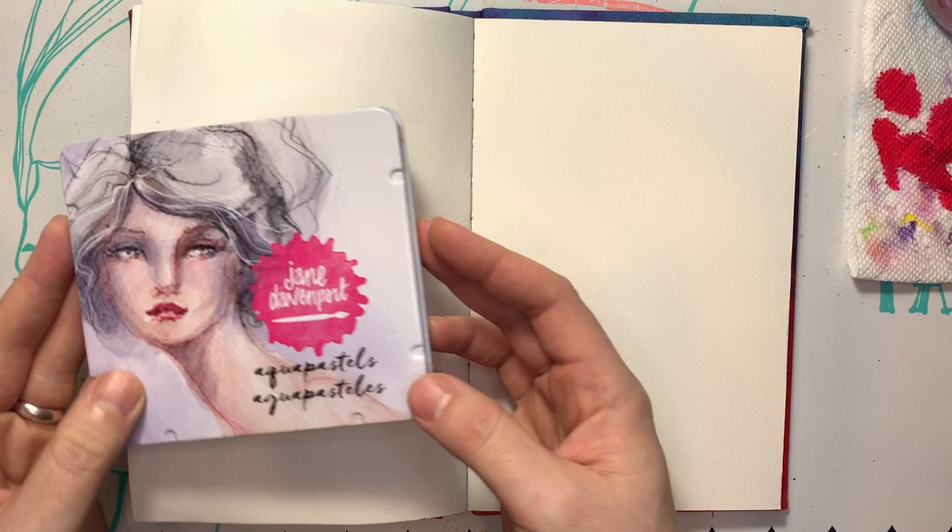Flowing hair, really getting crazy. I should say what I'm using.